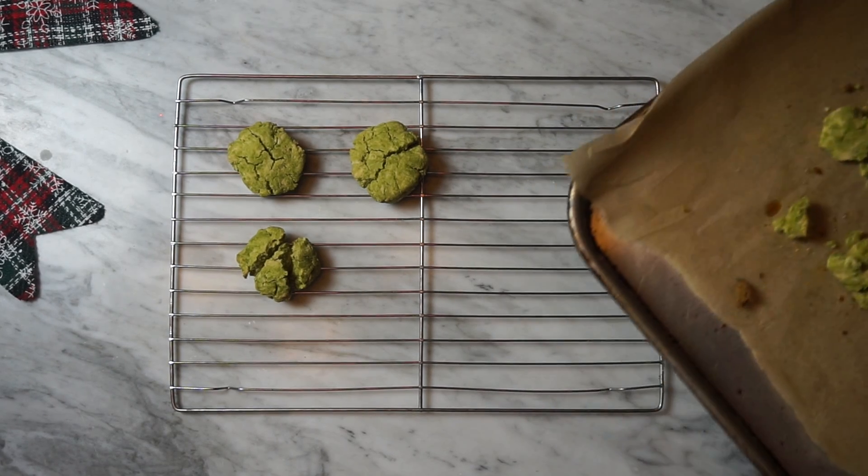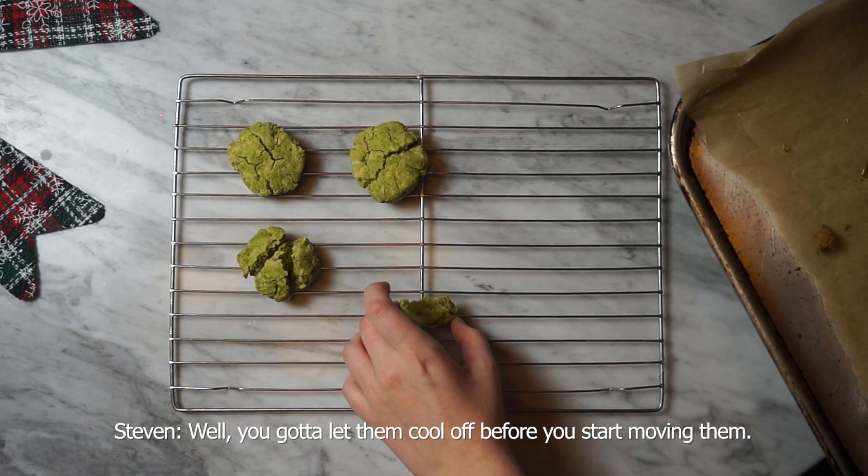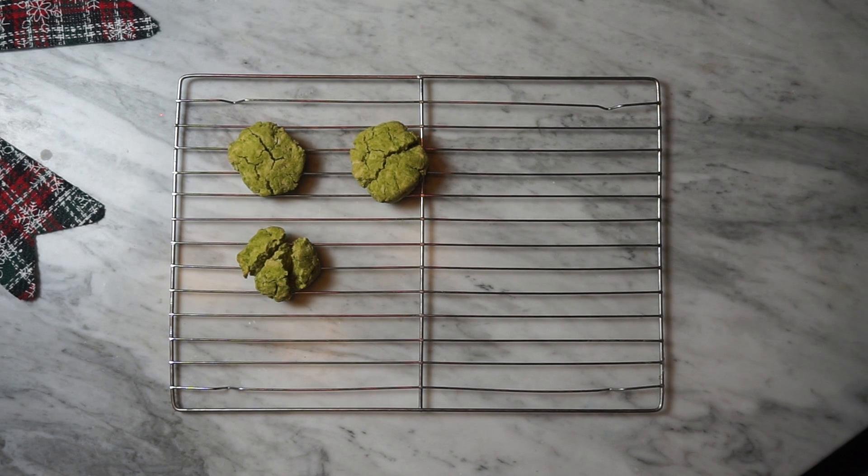Oh no. I'm just going to leave them on this — I'm not even going to put them on the cooling rack because I just broke a whole lot. You've got to let them cool off before you start moving them. I ain't risking any more of them. I thought you were supposed to let them cool down.